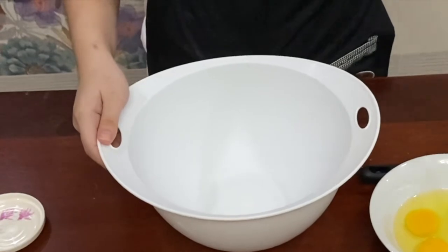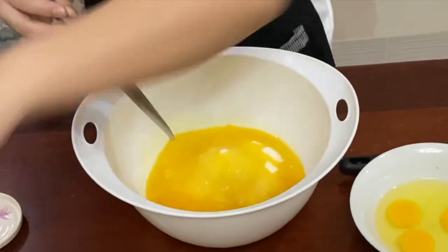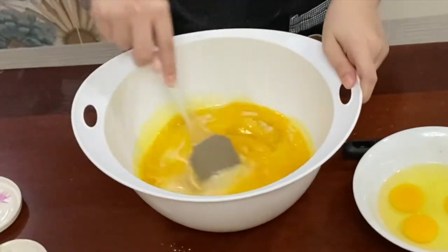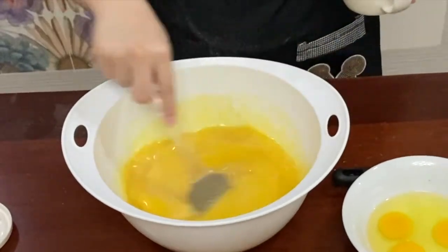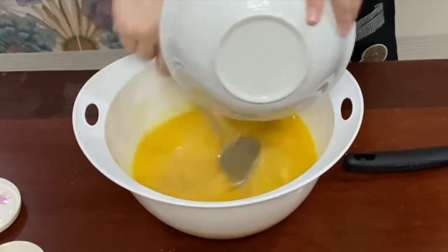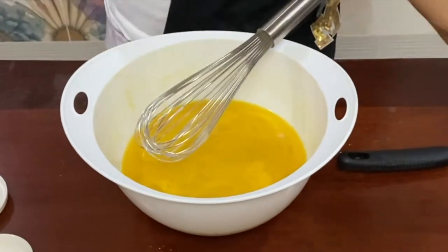Let's move on to the wet ingredients. In a large bowl, you place the white sugar and the melted butter. Make sure that everything is placed in the large bowl. Then add the evaporated milk and give it a stir. Then add the water and give it another stir. As you can see, I'm using a spatula here — I really like using a spatula. Then add the eggs. I'll realize later that it's better to use a whisk in this part, so I'll use a whisk now and give it a good stir.